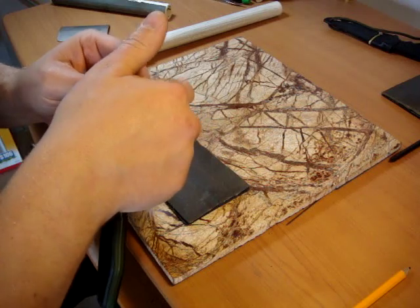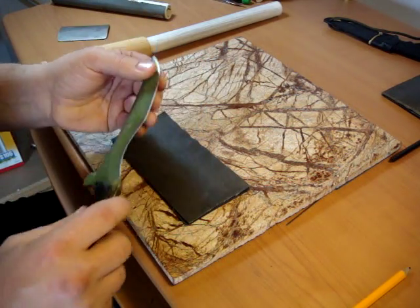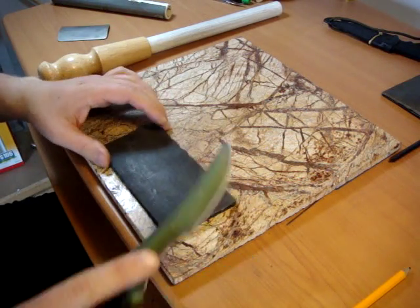Once I've done that I'll usually test it the usual way — wipe your thumb across it, try not to sever it of course. You'd have to be a bit of an idiot to do that, but it's happened, believe me.